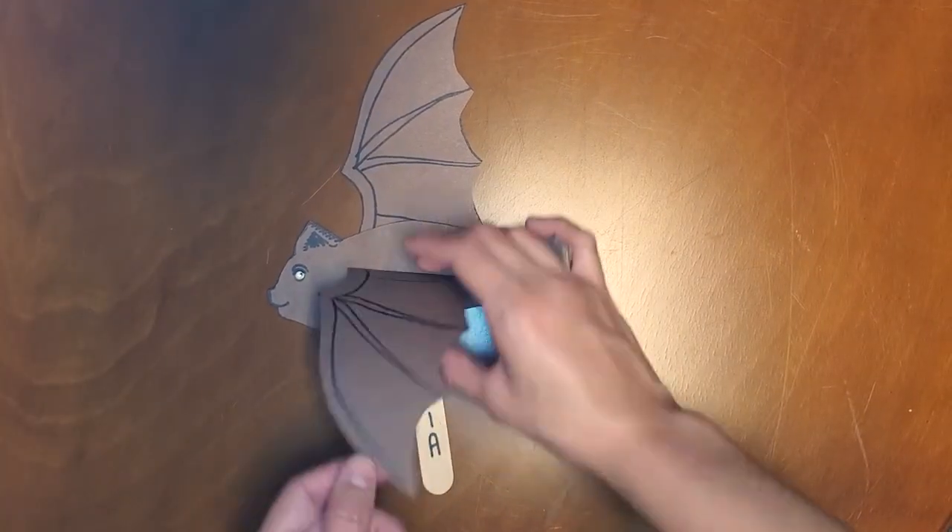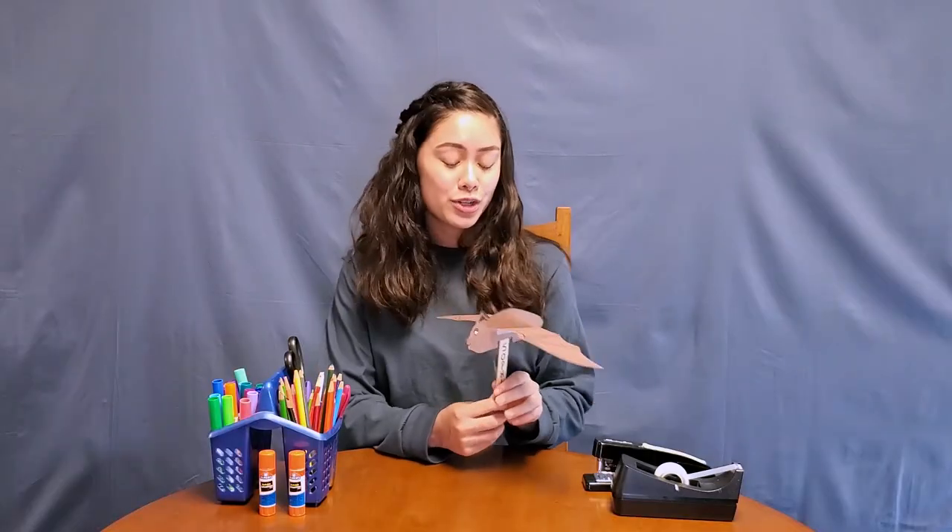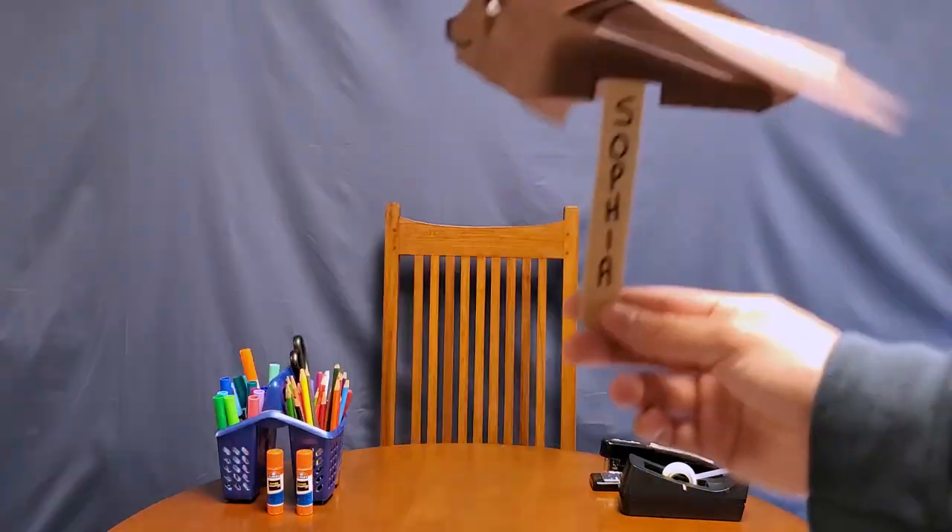Finished! Now you have your very own just-winging-it flying bat puppet. Try moving your puppet up and down to make it fly like a real bat.